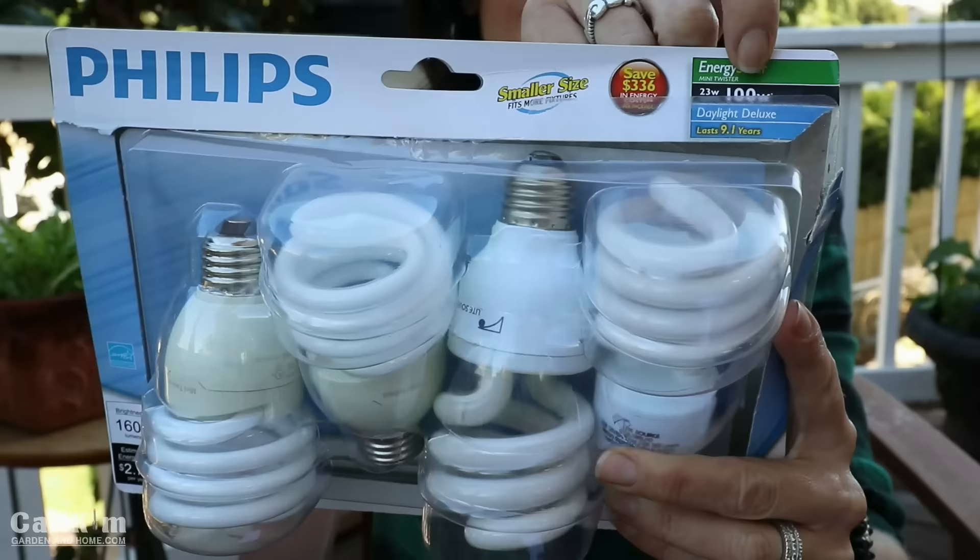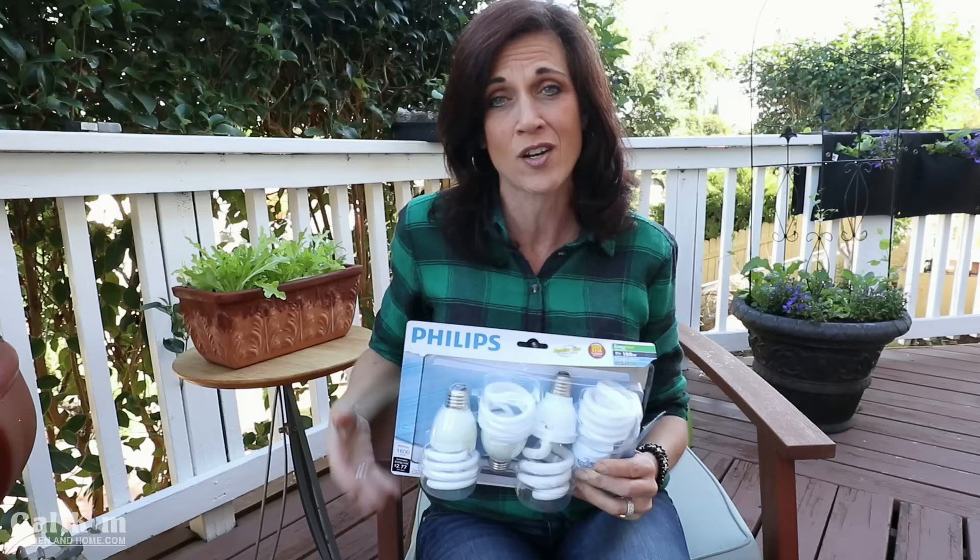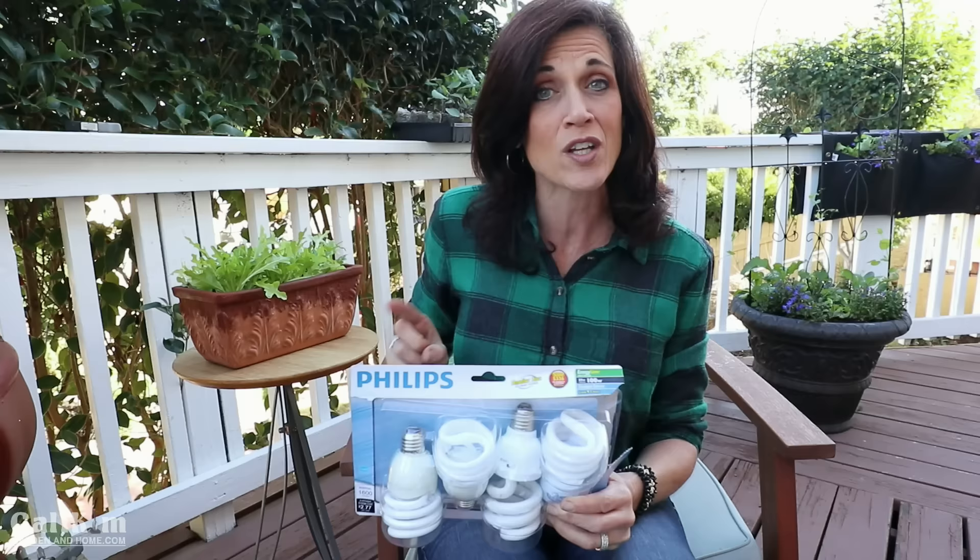Watts is simply a measurement of the electricity used, so you don't need to be too concerned about that when purchasing bulbs for growing indoors. Really, lumens and Kelvin are the most important things to look for. There are many ways to set up indoor grow lights, so let's head inside — I'll show you three simple setups and you can choose which one works best for you.